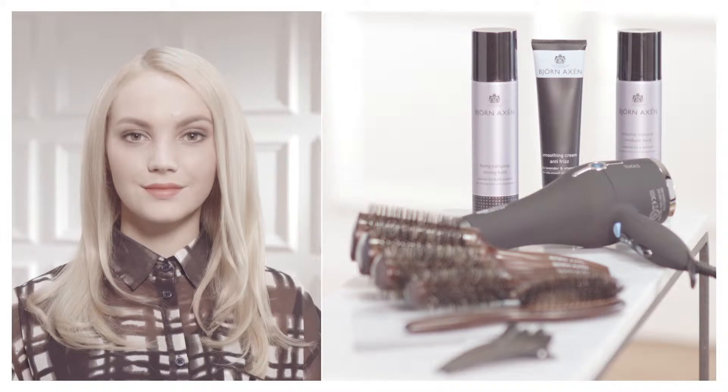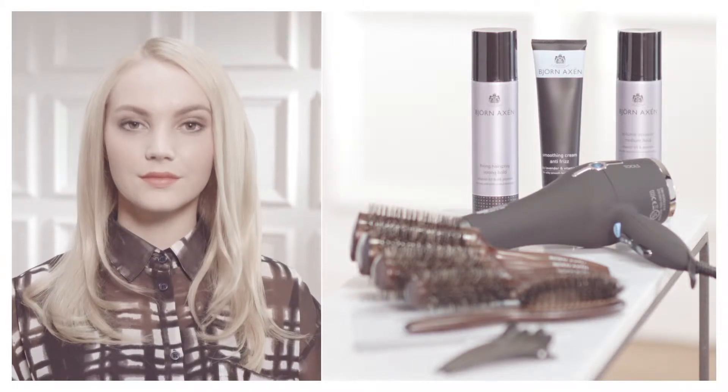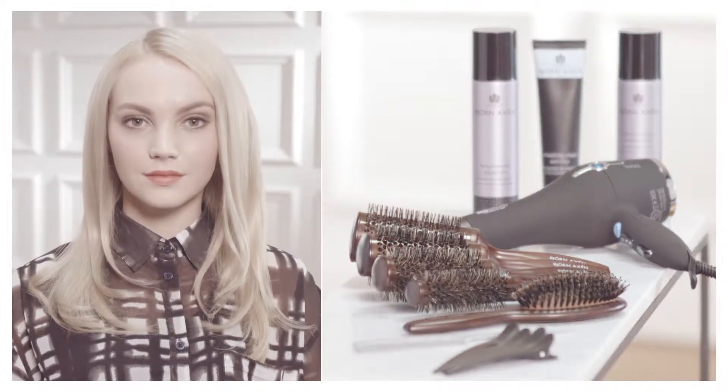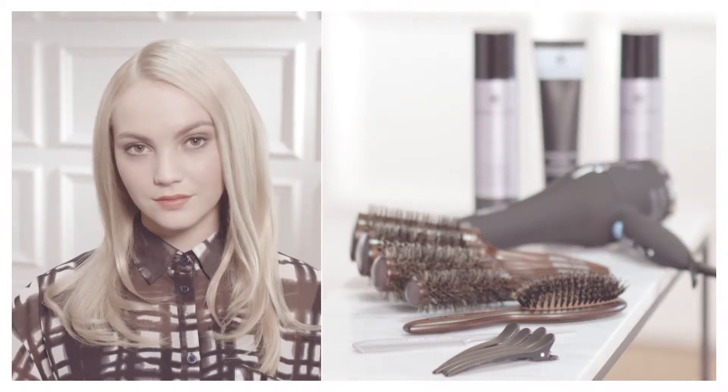For this hairstyle you need volume mousse, smoothing product, spray, blow dryer, blowout brush, brush, comb and hair clips.